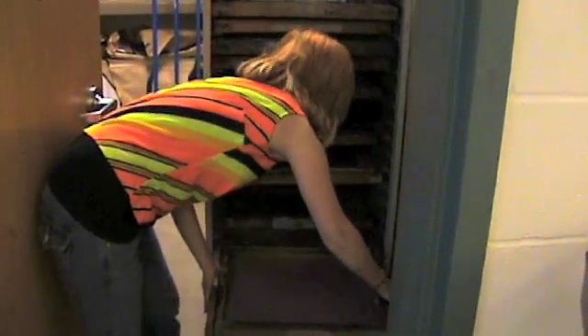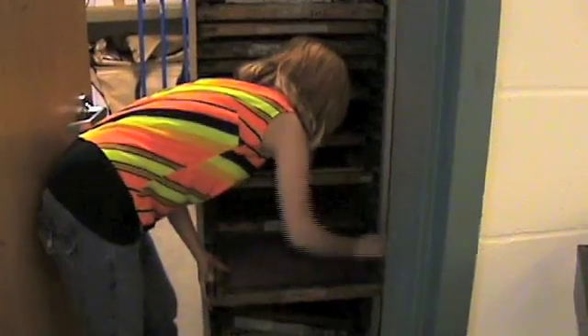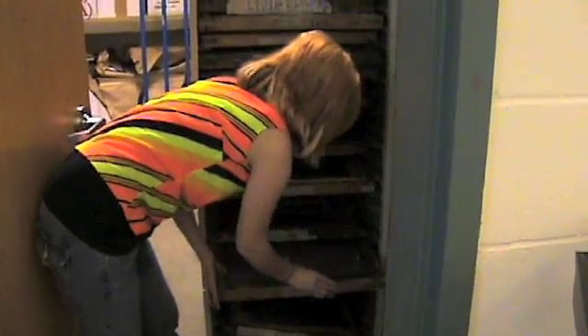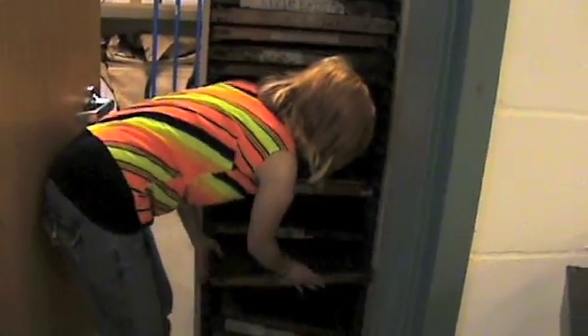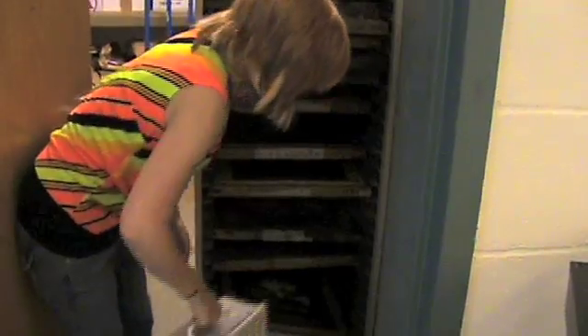After you have your screen in the storage cabinet, make sure that you turn off the light because your screen is light sensitive. Make sure you have the fan going and shut the door.